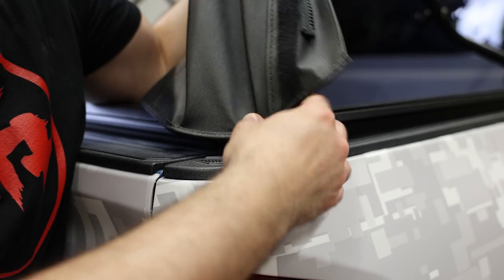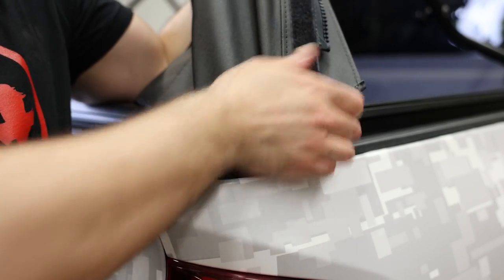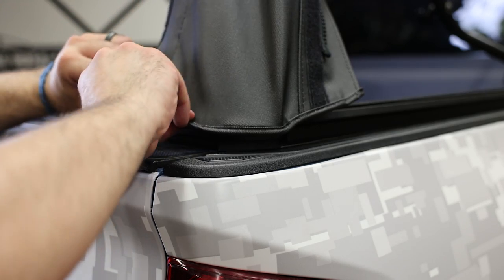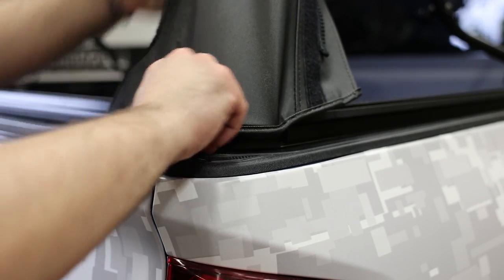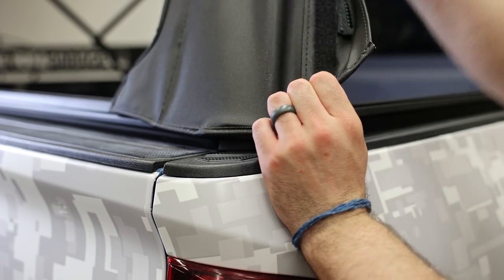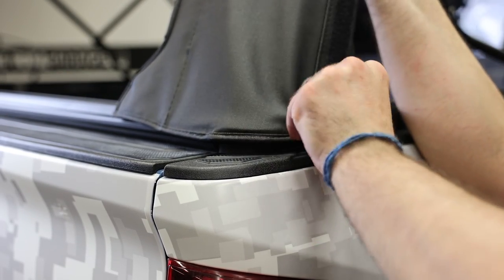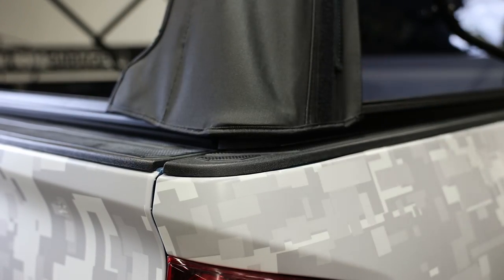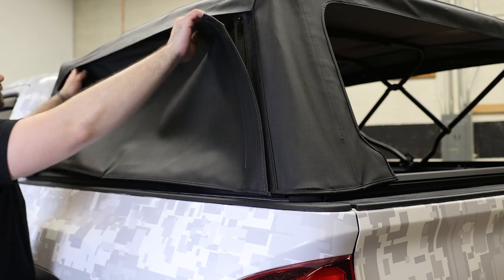Tuck the plastic tabs at the bottom of the curtains and corners into the rails at the back of the topper — same process as the front. Keep in mind that doing this install at 72 degrees or higher, or letting the topper sit in the sun for about 15 minutes prior to the install, will make this process a lot easier. At this point, you can zip up your side panels and install the rear window using the zipper and the velcro.